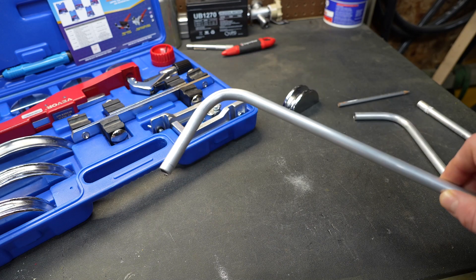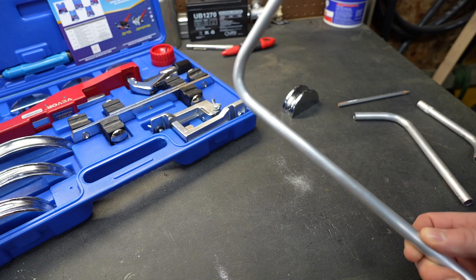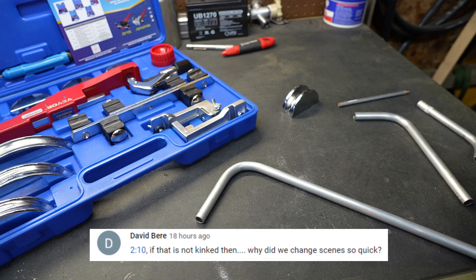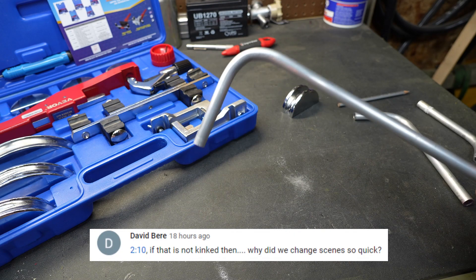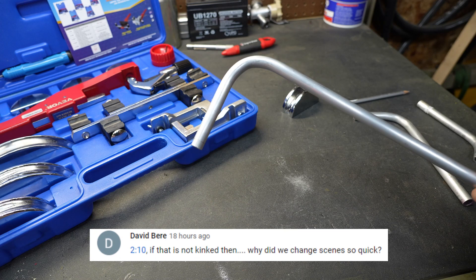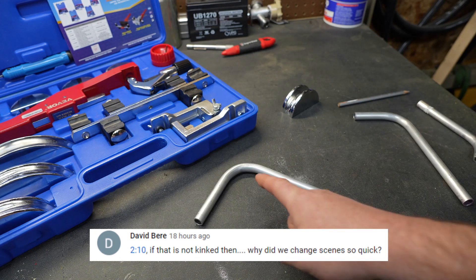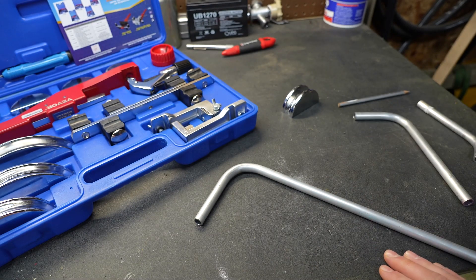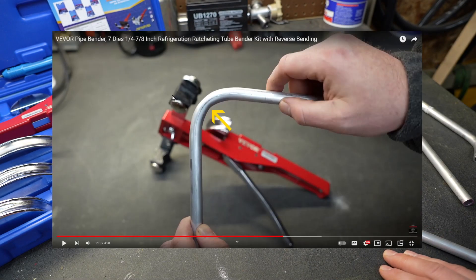With that tubing bender, I bent this specific piece of tubing right here. I had a very sharp-eyed commenter, a subscriber to the channel, that noticed this was not a perfect radius. I want to talk about why and what happened. His comment pointed out that it looked like it might be kinked inside this radius right here. When I went back to the video and took a look, sure enough, it does look like there's something going on there — it definitely is not a perfect radius.